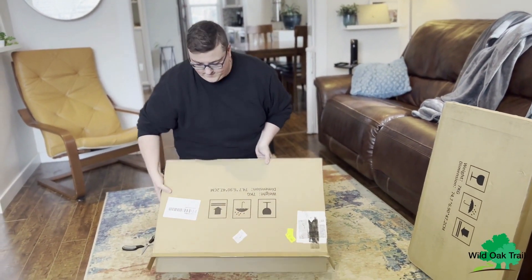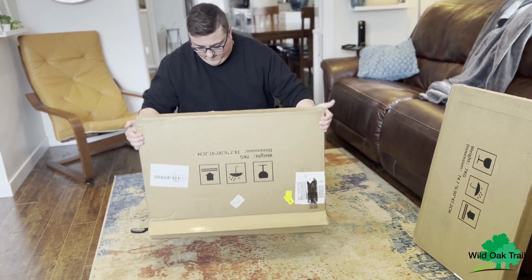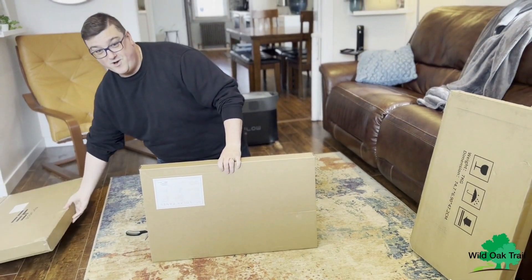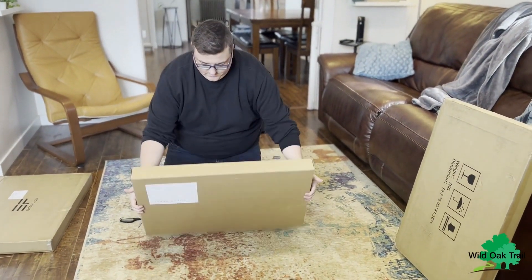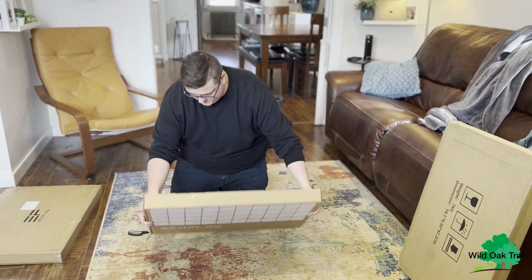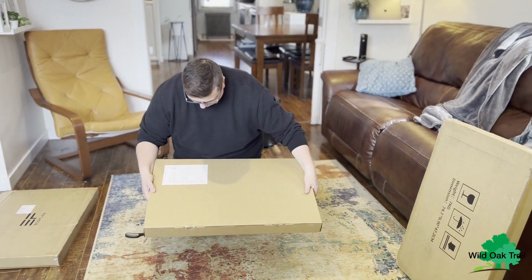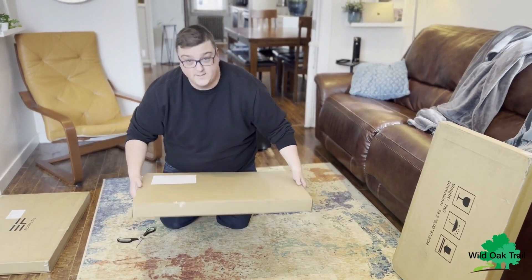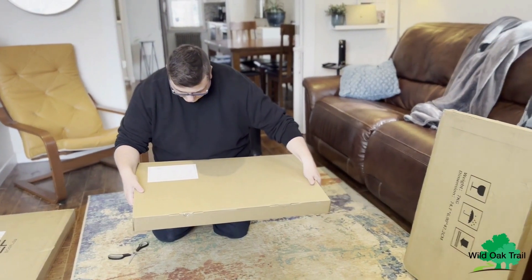Slide this out — there's a box within a box. And that's what it looks like there with their branding. Then just on the back it lets us know that it's 160 watt, plus or minus 5 watts.